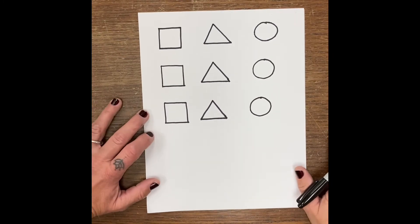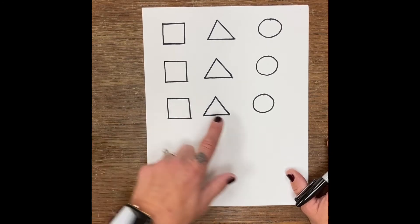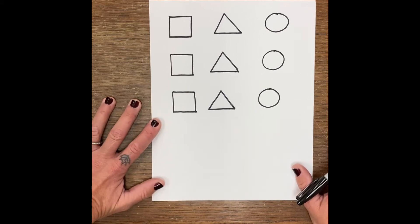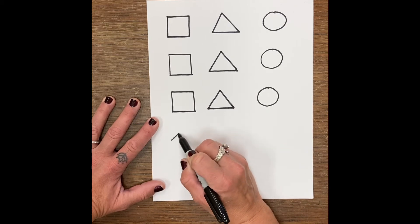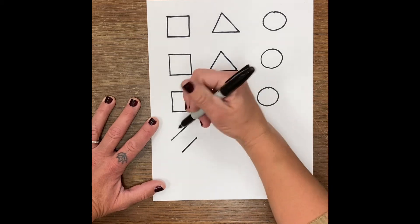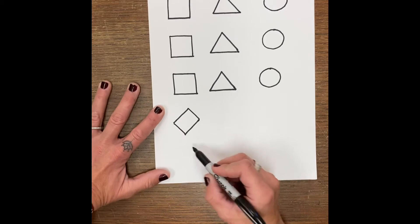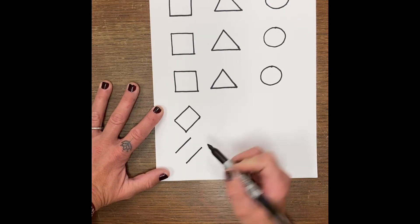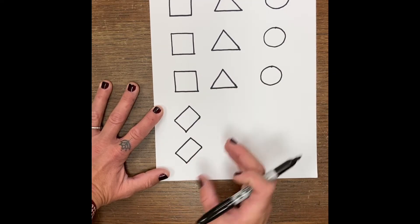Now when we go to make our fish, we're actually going to be taking our square and turning it on its side. Same with the triangle — we're going to be turning it on its side. So I'm going to take my square and tip it. I make a line and a line, and then I connect the top and the bottom. A line and a line, and connect the top and the bottom — it's kind of on its side.